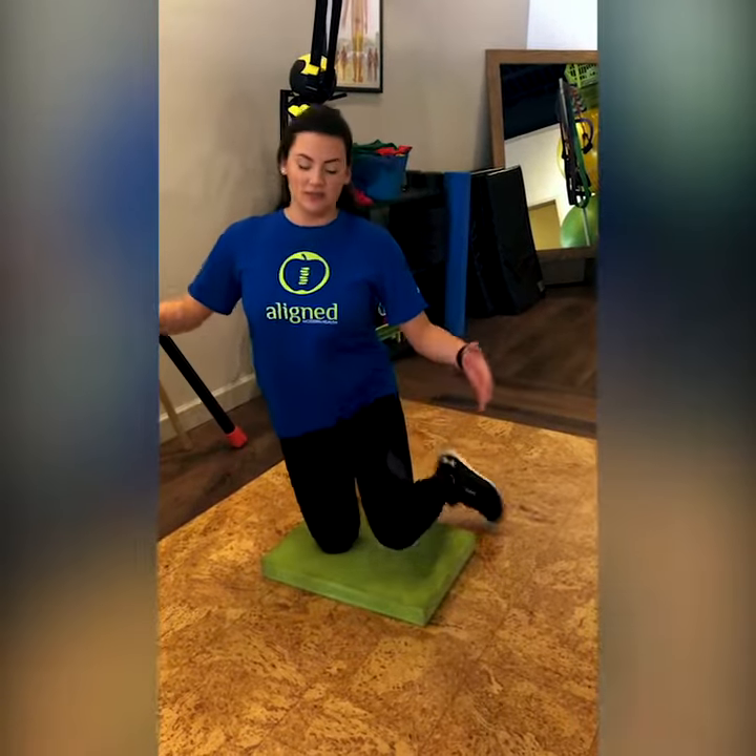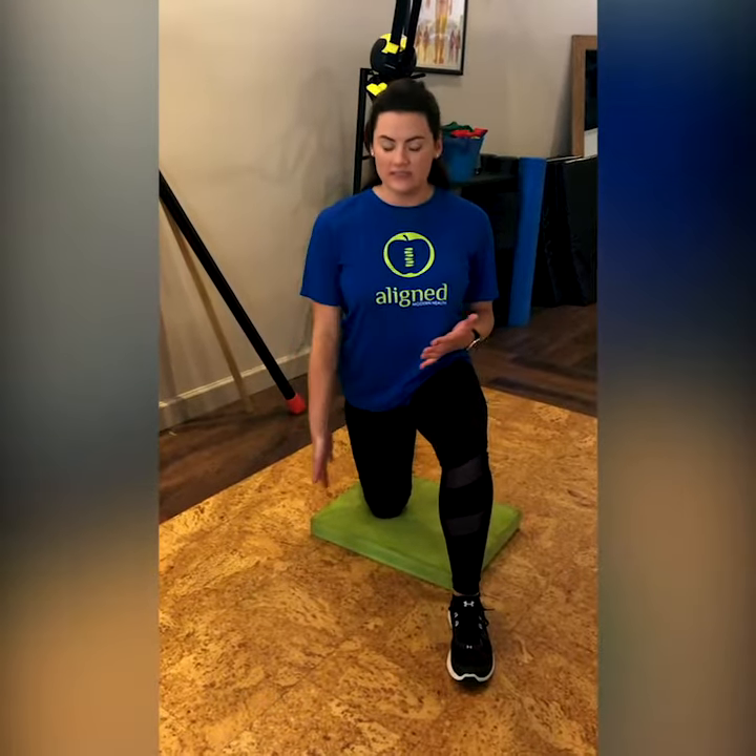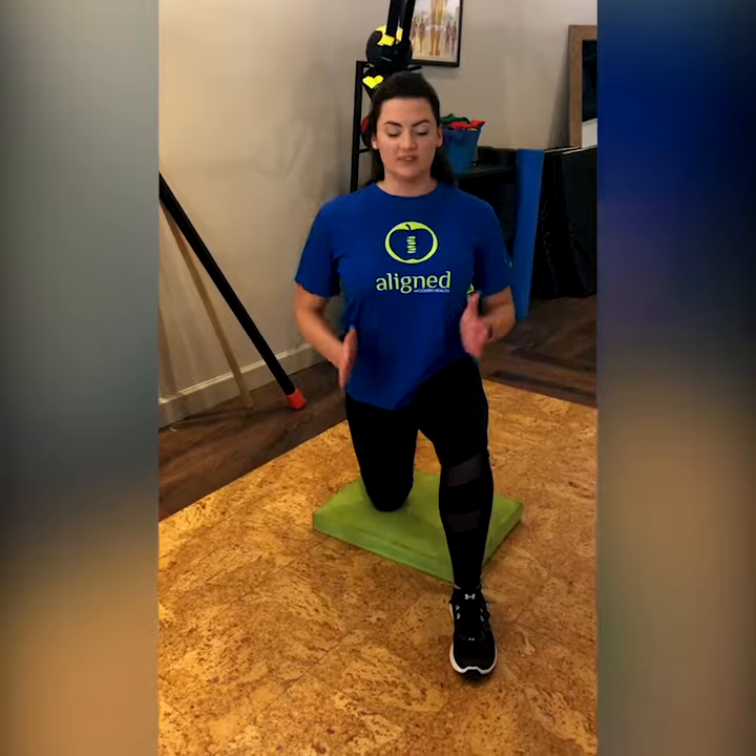First, you want to start with one foot in front of you. That's what the half kneel means — one leg is in front while the other one is kneeling. Make sure that your hips are straight forward and not off to the side, because that's not going to work your core and hips the same. A 90 degree angle of this knee as well.